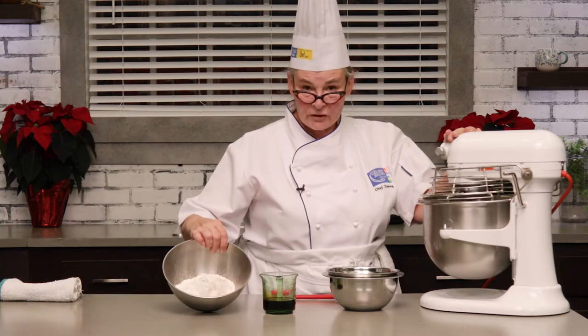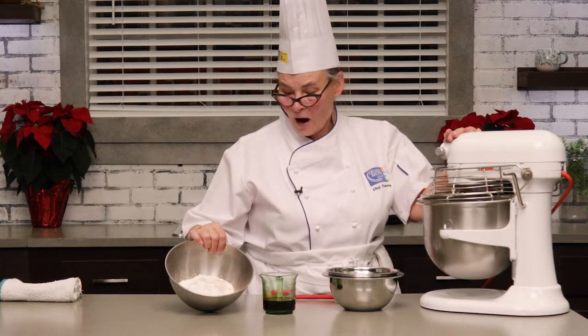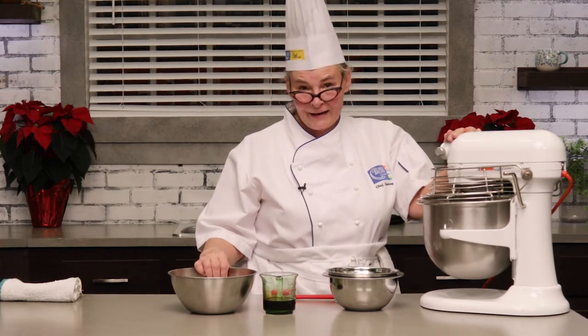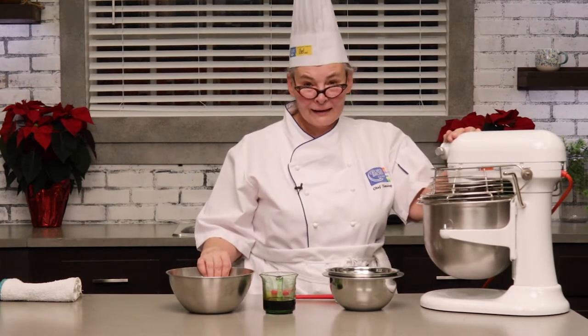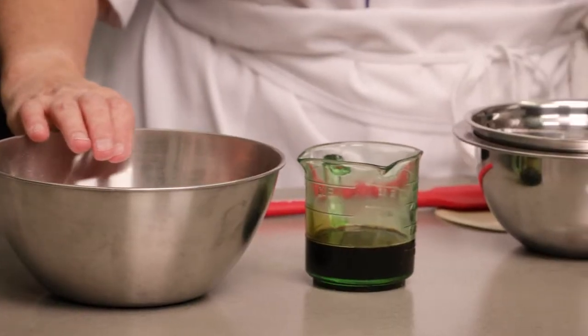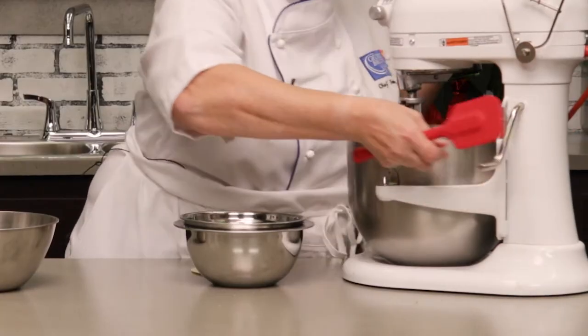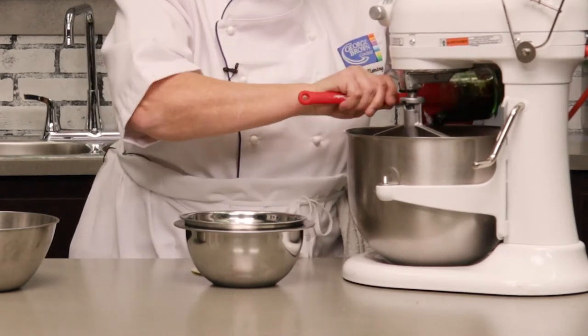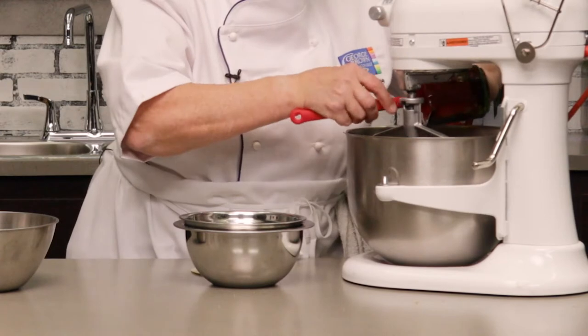Here I've got my sifted dry ingredients — my flour and those all-important warm gingerbread spices like cinnamon and ginger and a little bit of cloves. So once we're nice and fluffy, I'm going to add in my molasses and that little touch of water, because this is a bit of a dry dough.